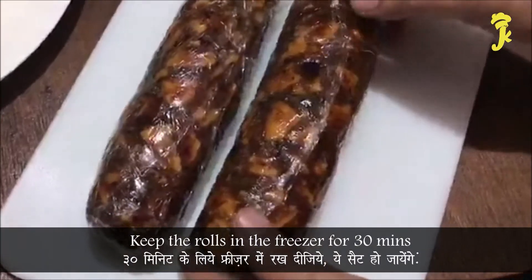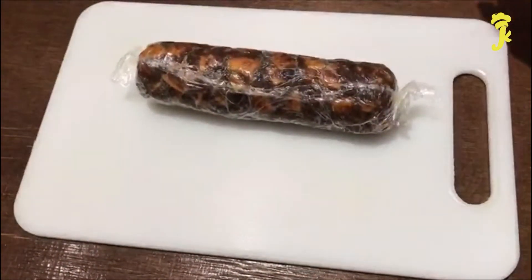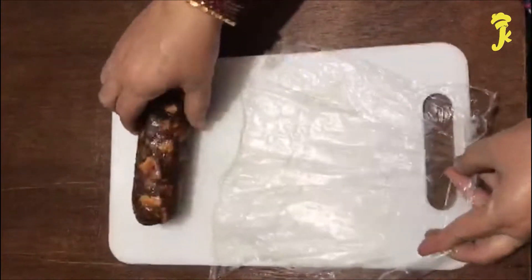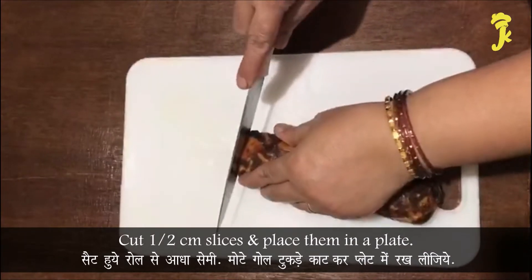Keep the rolls in the freezer for 30 minutes. After 30 minutes, remove the cling film. Cut half centimeter slices and place them on a plate.